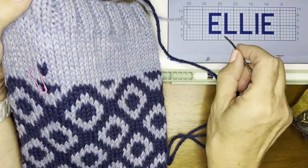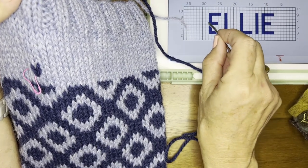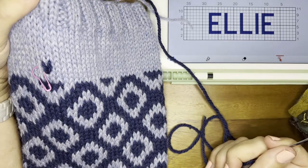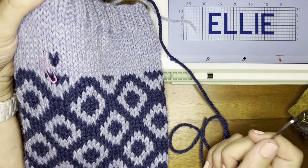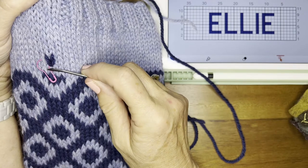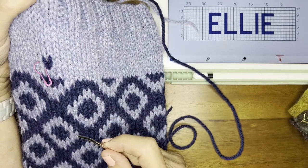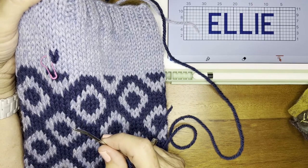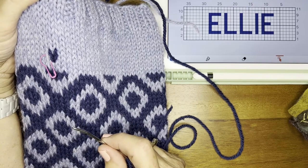You just work from the bottom up to the top. I could have started here and gone across, then up, across, come back, and then across — however makes the most sense to you. But always work from the bottom to the top. That is how you personalize a Christmas stocking. Thanks so much for watching, bye bye!